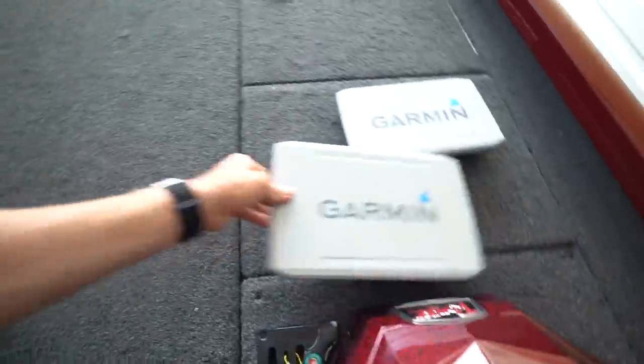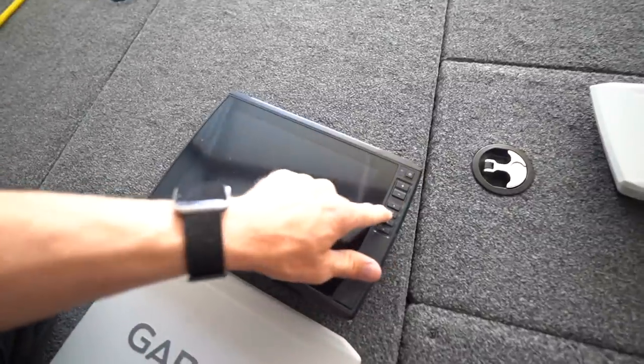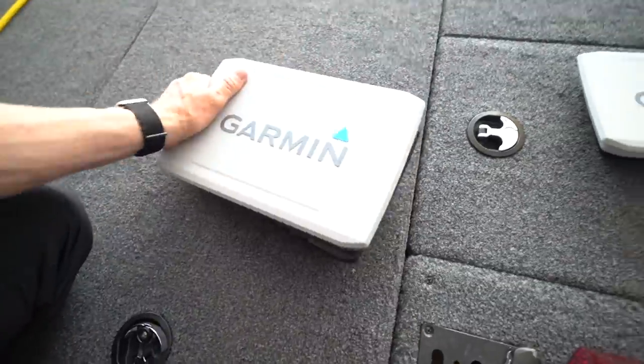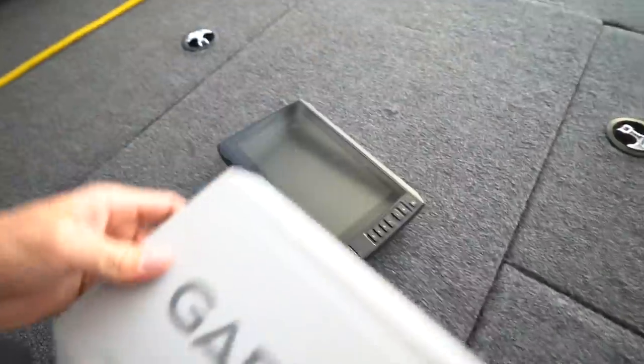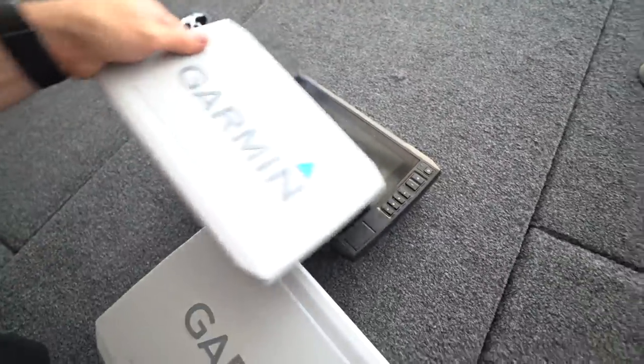Up front we have the 102 SV touch screen unit with four presets for all your menu options — the thing has been amazing. For the back we've got the 93 SV. Both are the UHD units, both touch screen with room for presets. They've just been fantastic and we're loving these units. We'll put all the links down in the description if you guys want to check out the screens, LiveScope, transducers, and everything.